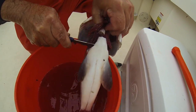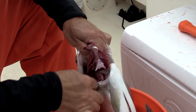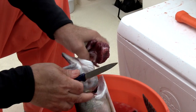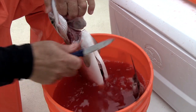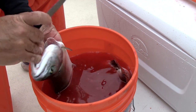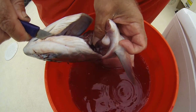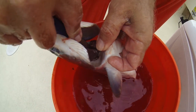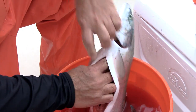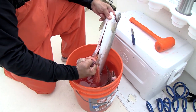I remove the gills, cutting right here at the isthmus, just forward of the heart. And the gills go away, just like that. Now I can reach into the esophagus area right here as it enters the stomach, and I detach the esophagus from the fish. That allows me to reach in and with one pull, everything comes out.